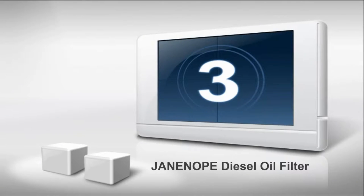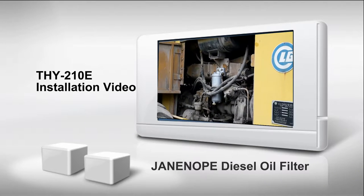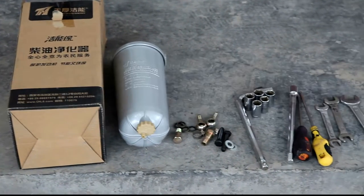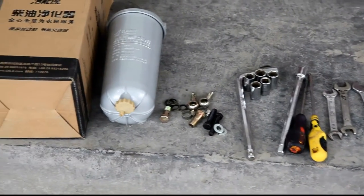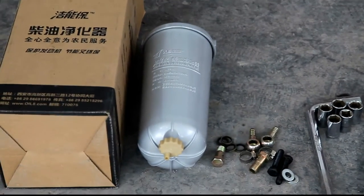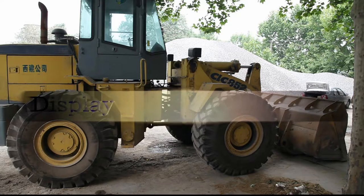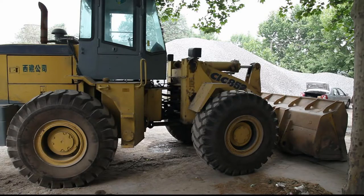Installation video of Genop diesel filter model TH1-210E. Totally prepared for all the installation tools such as screwdriver, wrench, and other accessories well attached with diesel filter. We will install Genop diesel filter TH1-210E for this loading machine.